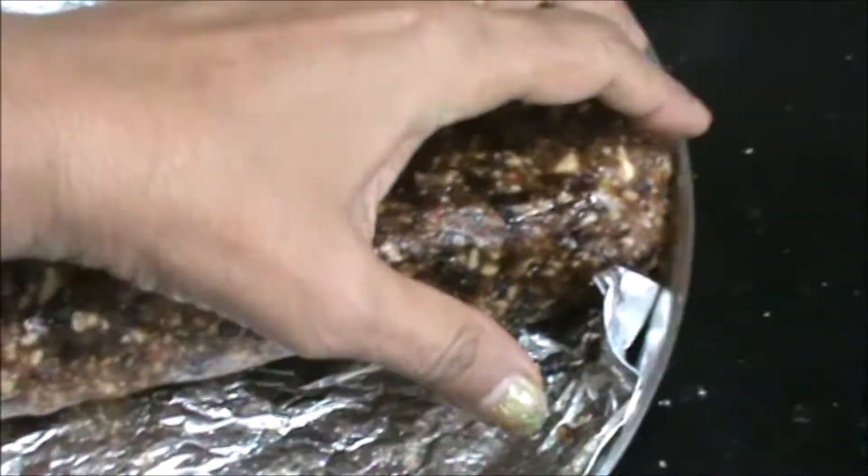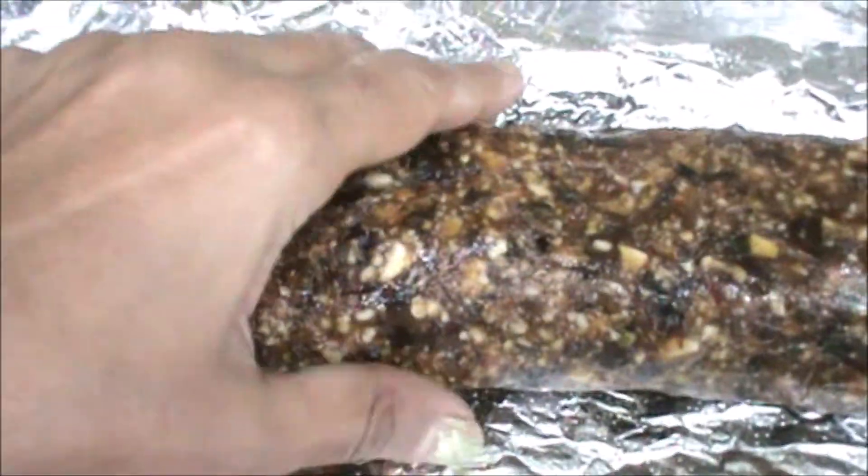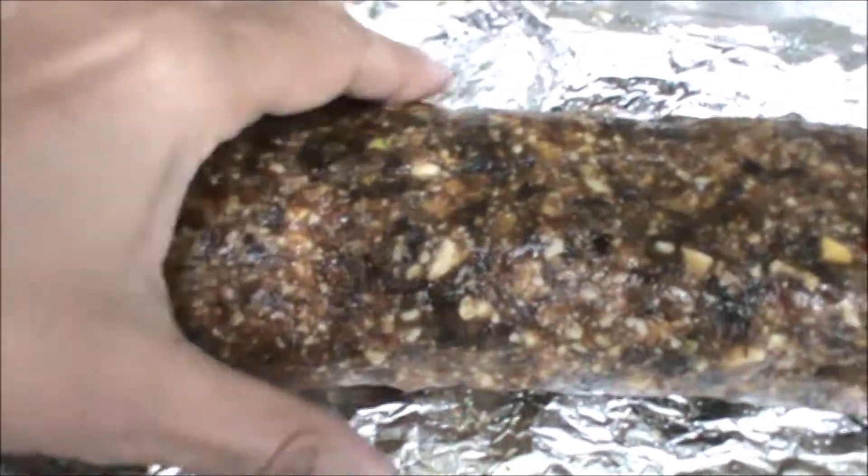After giving the shape, let it cool down, and then we will cut this. Last, take this dry coconut or khas khas poppy seed, just roll it and cover it with the coconut powder.